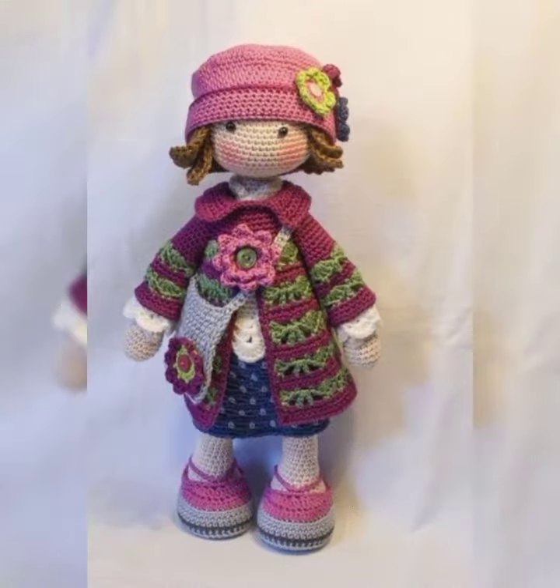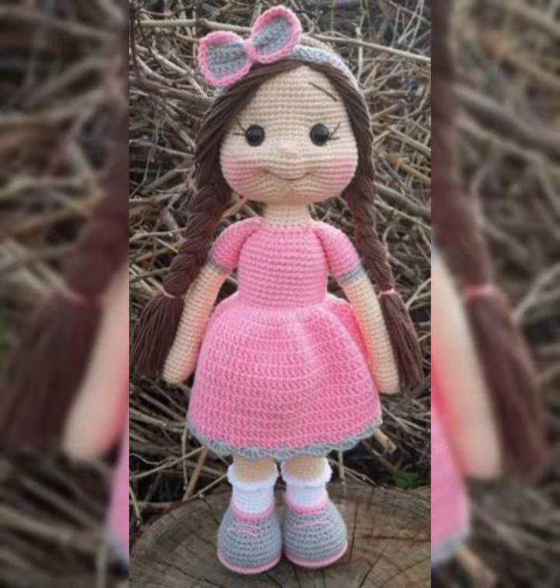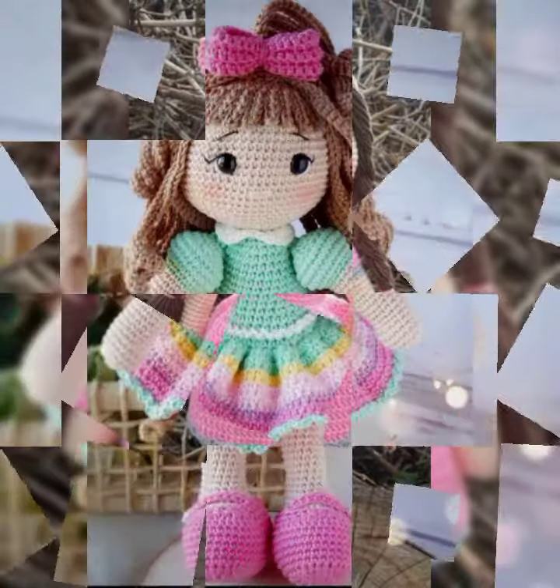So guys, our amazing beautiful design ideas — hopefully you enjoy this video. Thank you so much guys for watching.